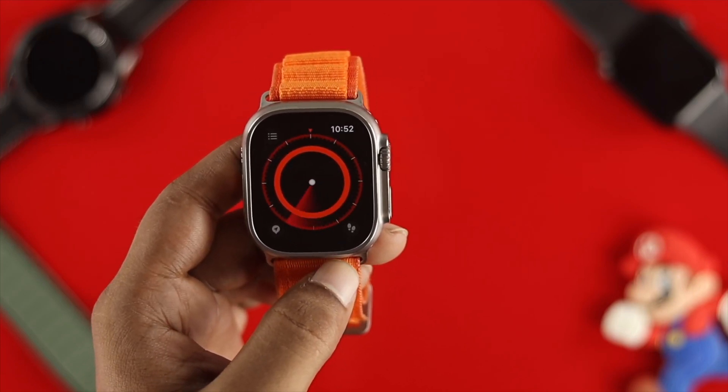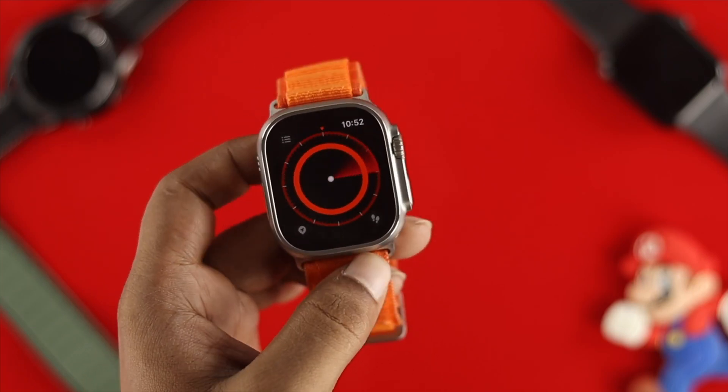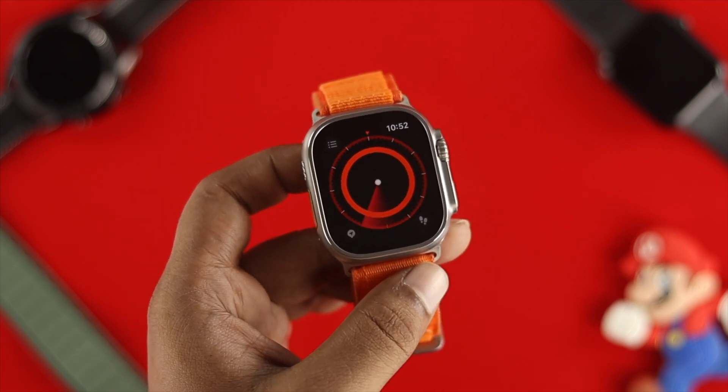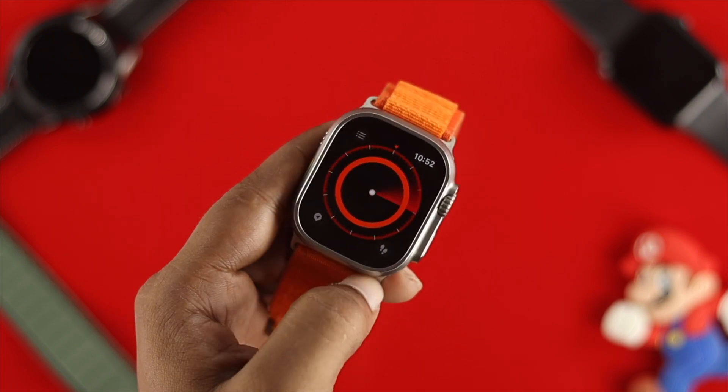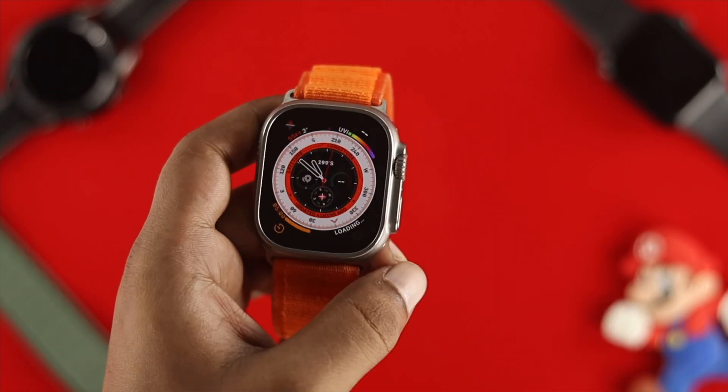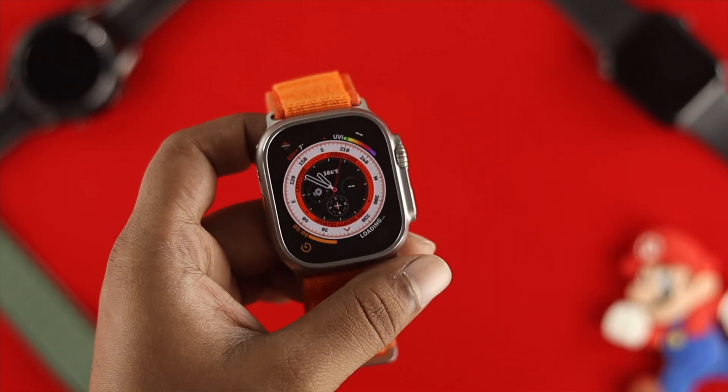Hey there, welcome back to the channel. After the last update, many Apple Watch Ultra users complained that the Apple Watch compass is not working, stuck, or giving wrong directions. This problem only happens when you have a problem with the location software or misconfiguration, but solving it is pretty quick and easy, so let me tell you how.